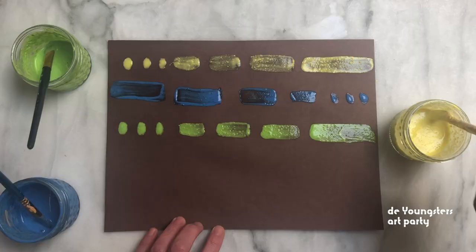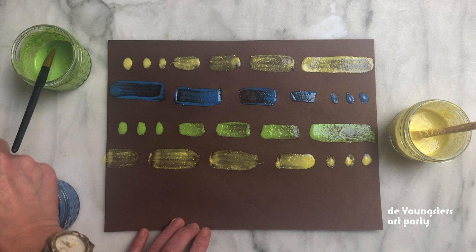Use paper from the art box. After it dries, you can use the painted paper in the other art projects later this week.